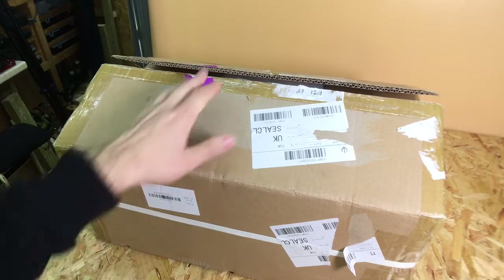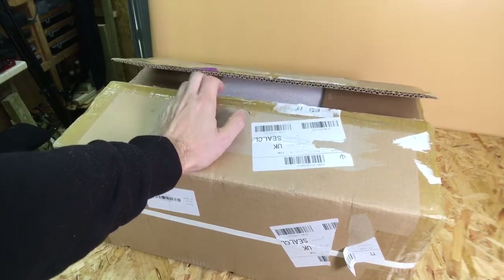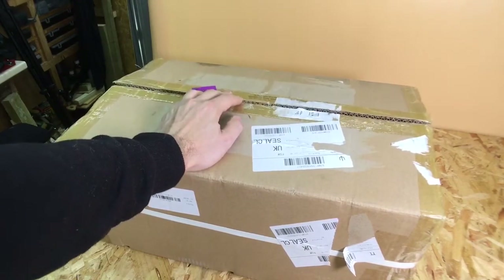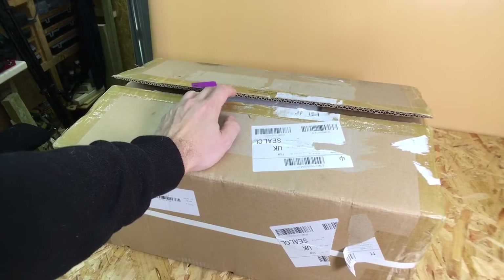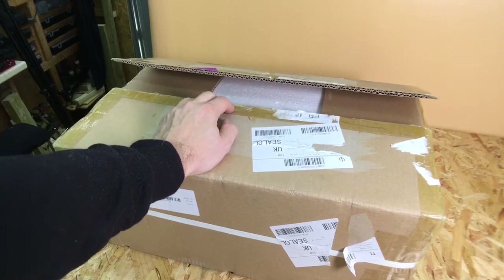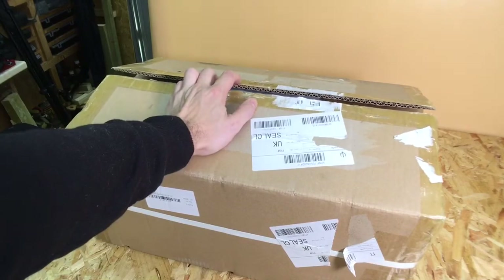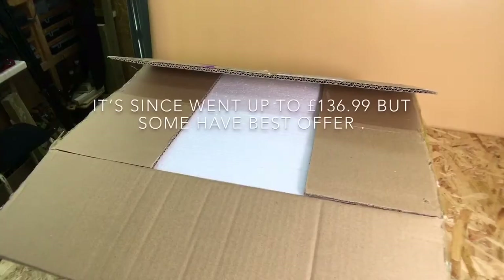I got this last Friday in the post, it's now Monday and it's been sitting here because I haven't had enough time to do anything with it. So today we're just going to do a quick unboxing and take a look at the quality of the 3D printer. This is the Anet A2 3D printer.